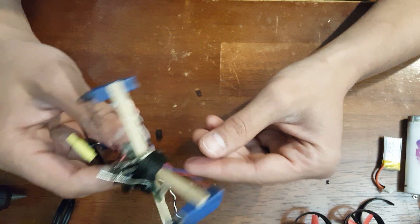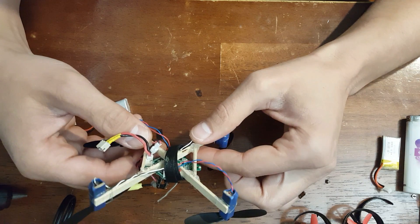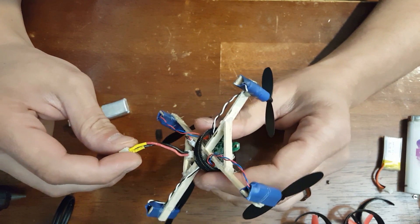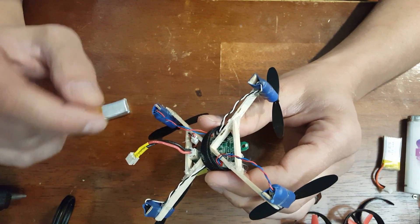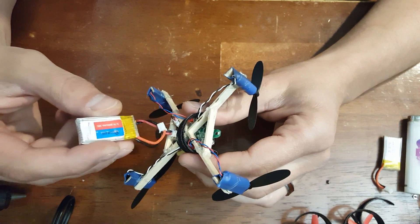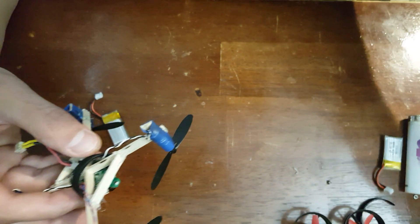Then I hot glued the camera to the top. I have a Velcro strap to hold the battery in. I'm utilizing my male-to-female JST PH 2.0 battery lead, so that way I can still access the port. I could plug this directly in, but this makes it a lot easier if I decide to use any of these style batteries.